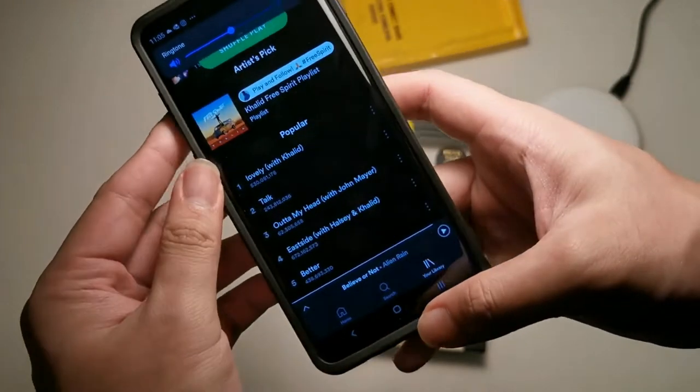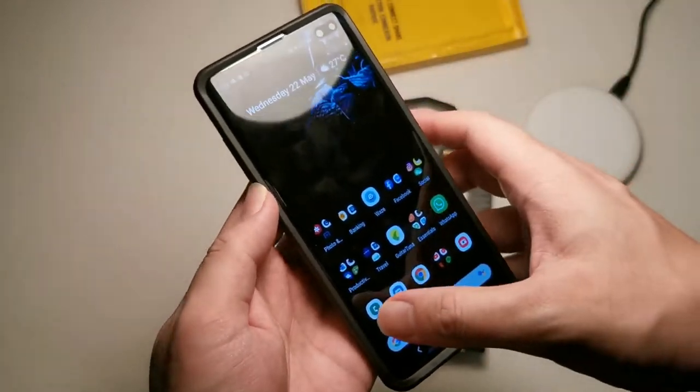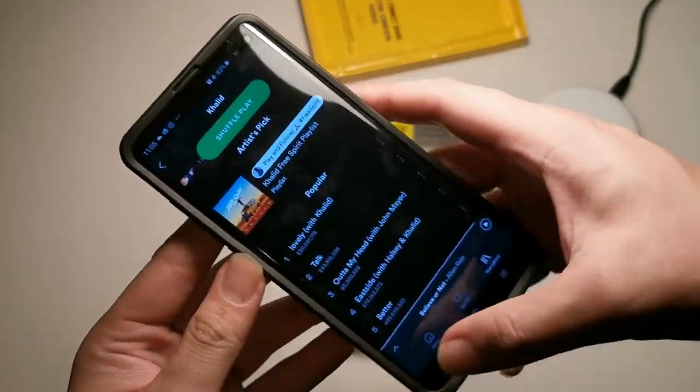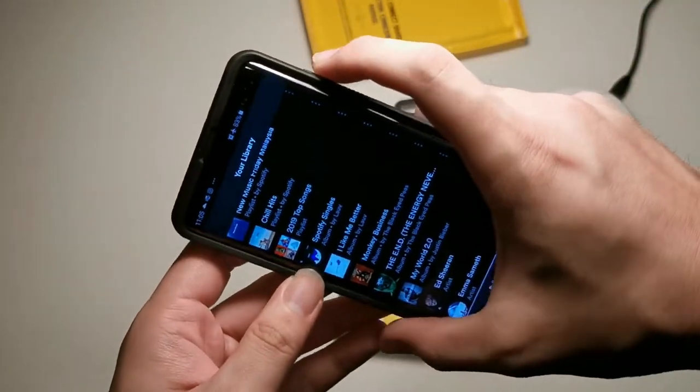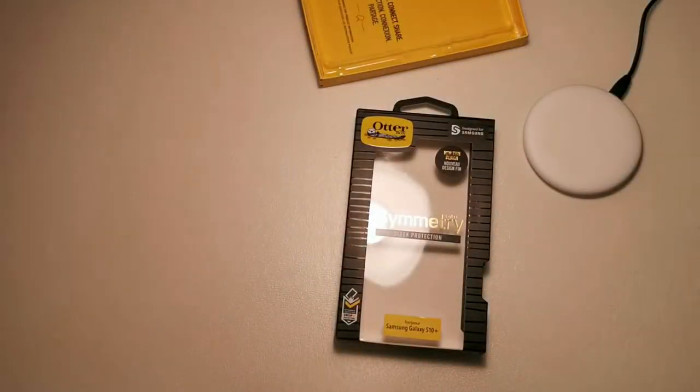You can see the buttons work fine. The Bixby button I assigned to Spotify — if you didn't know, you can do that in Bixby settings with the new update. The power button works with no problem as well.